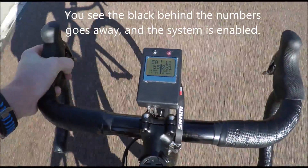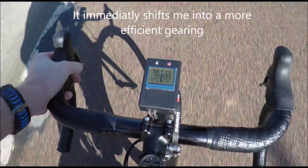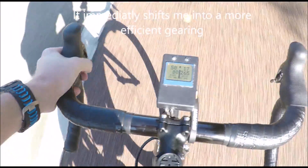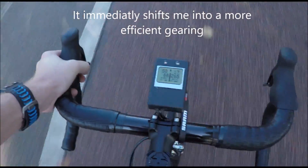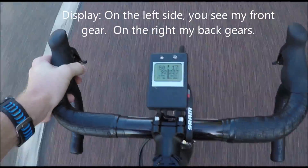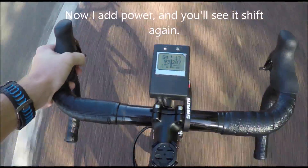You'll see the system will go — where the number is — from a black background to a clear background, and then it immediately shifts me into the most efficient gear for that circumstance. At this point you'll see the blinking green, which simply means that it's active and the system is ready for my next shift.